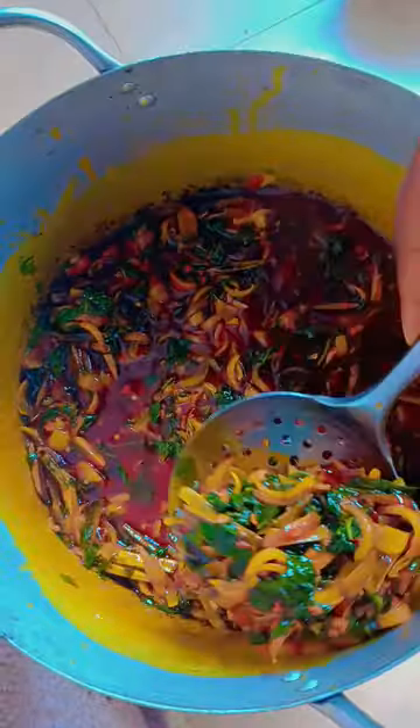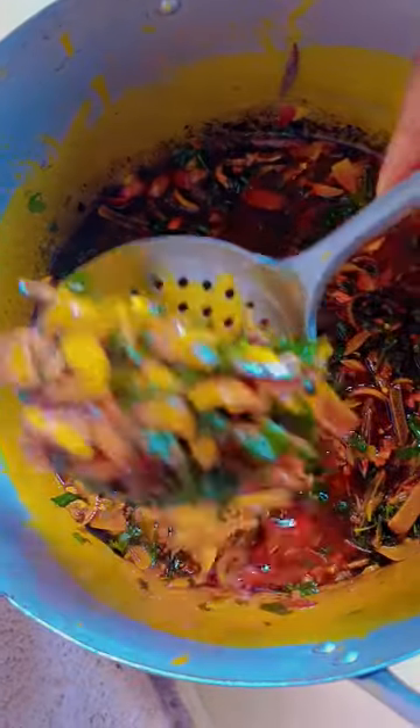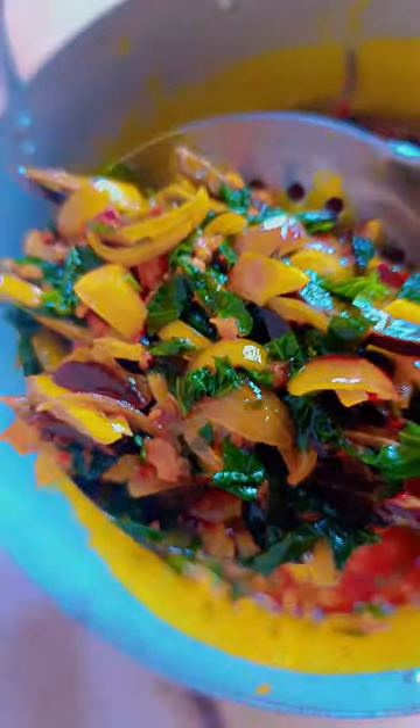At this point your sauce is ready. Some people do add maggi, but I don't add maggi in my own achicha. Look at how fine this sauce is — very fine, very sweet, very tasty. Oh my god!